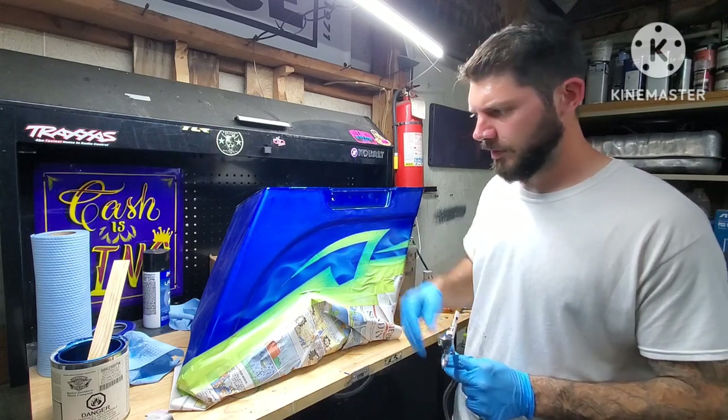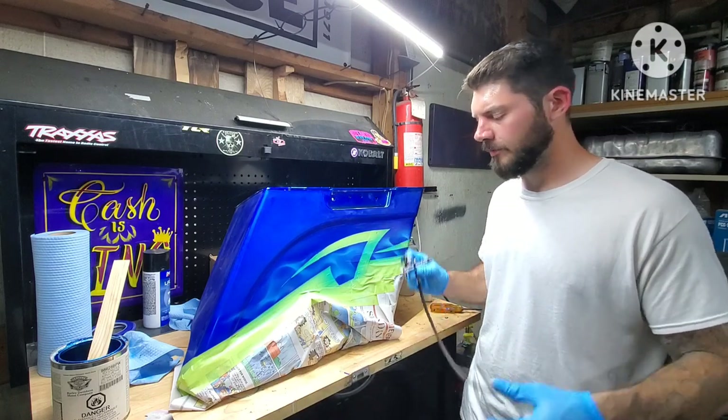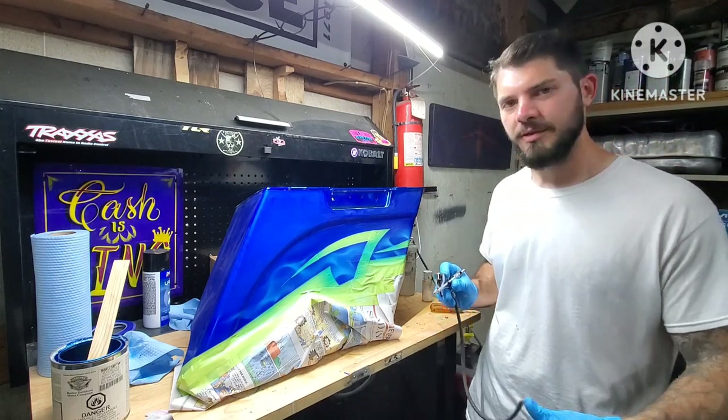Still gotta do a little bit of pinstriping on this yet, and then it'll be done. If you guys liked the video, hit the like button, make sure you subscribe, leave me something in the comments, and we'll see you next time.